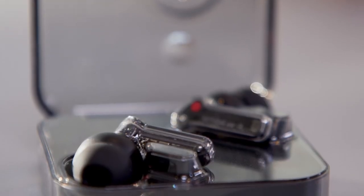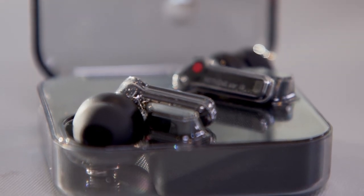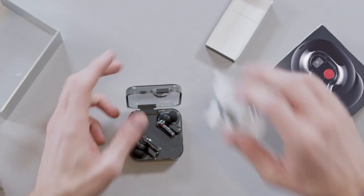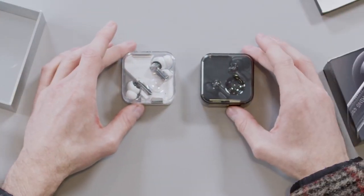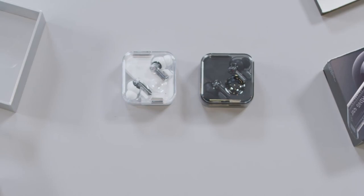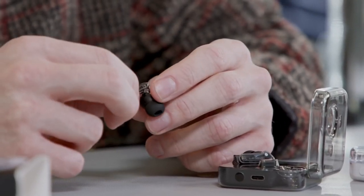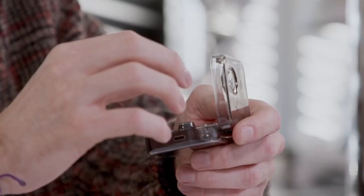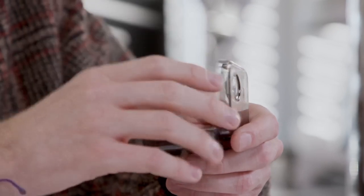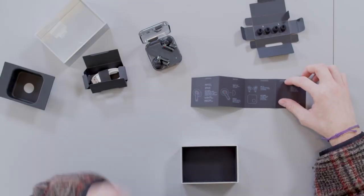When you want to let the world back in, transparent mode lets it leak back in. At 4.7 grams each, they're pretty light and comfortable with pressure-relieving vents and three silicone tips to customize your fit for good sound control. Three high-definition mics make sure you come through sounding loud and clear, and each earbud features a composite mesh designed for improved sweat and water resistance with an IPX4 rating.